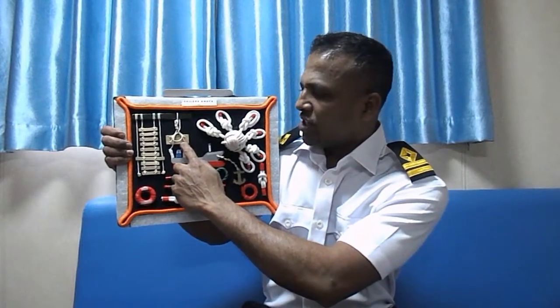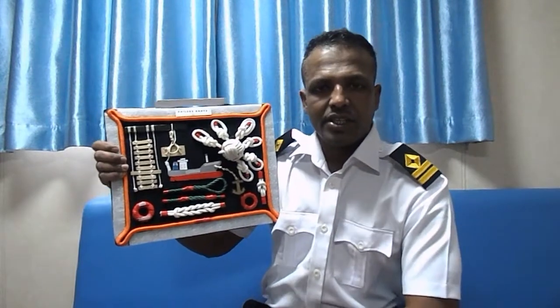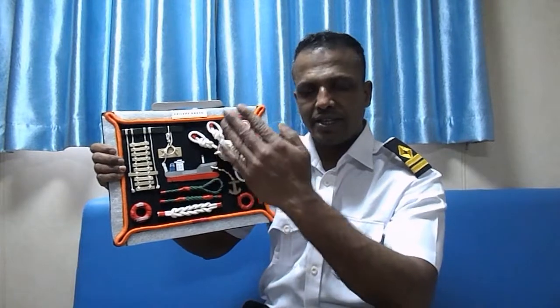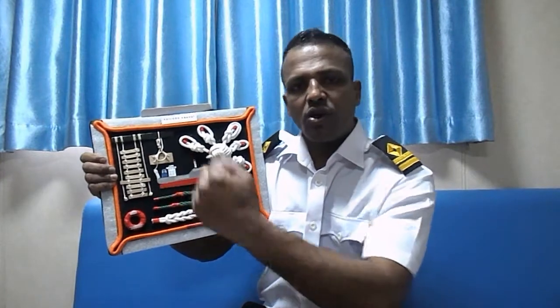The next one is the bosun's chair. We use this on board when we work aloft, such as on the ship's side or in front of the accommodation. If you are working at height and want to come down, you sit in the chair and lower yourself — it's like self-lowering.